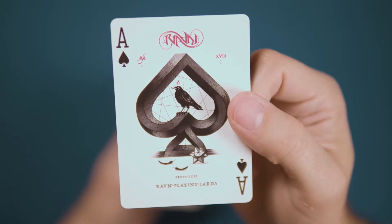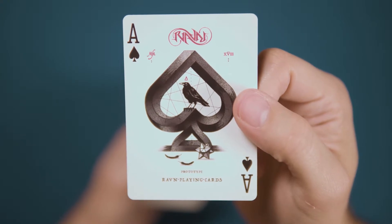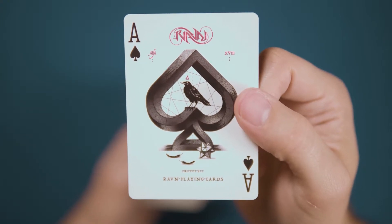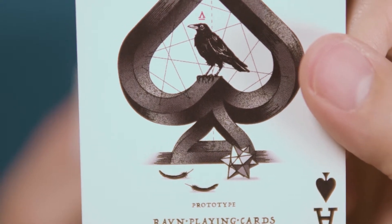The ace of spades takes a page out of the MC Escher book, with the bird standing inside an impossible-shaped spade pip. There are feathers on the floor underneath and the returning star polyhedron.